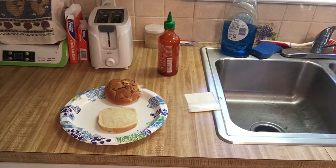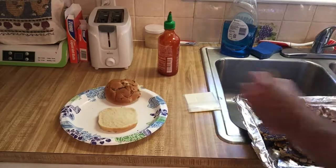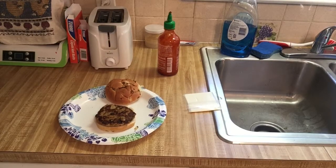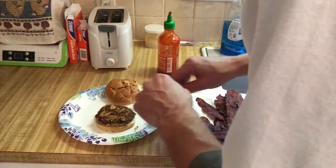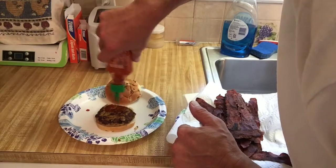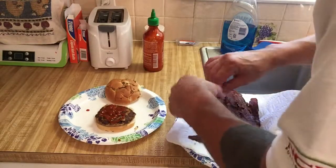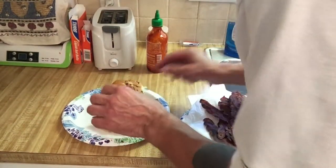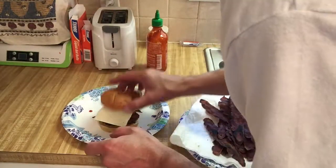Alright, let's build a sandwich. I'll go with this one. Hot! Let's just put some damn Sriracha on there first — need to get some more Sriracha. Bacon! And cheese! Onion roll.